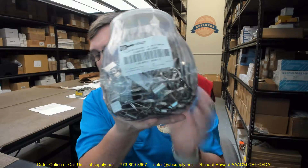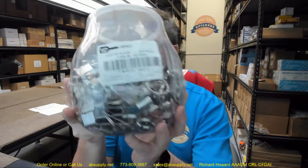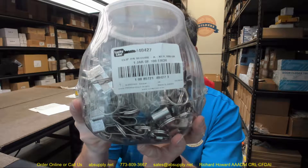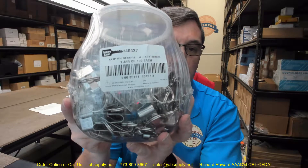Hello, my name is Rich Howard, owner of Architectural Builder Supply, and this video is to bring you a closer look at the Lucky Line part number 40427, clip-on Secure-a-Key, nickel-plated steel, 100 in a medium jar.